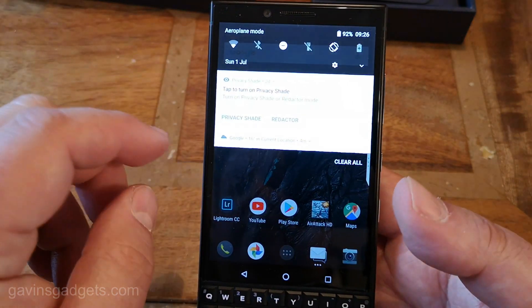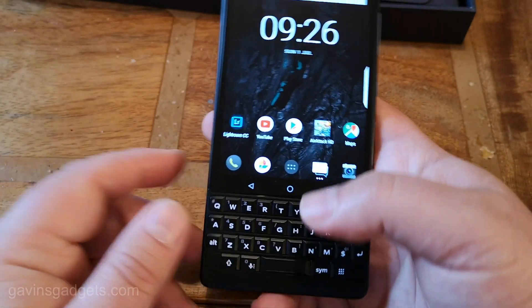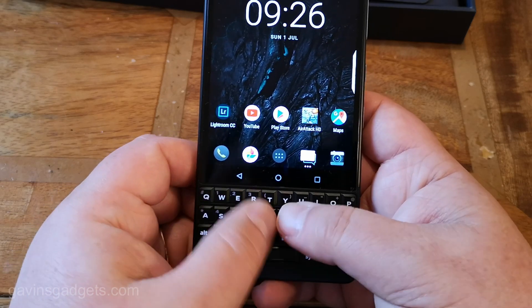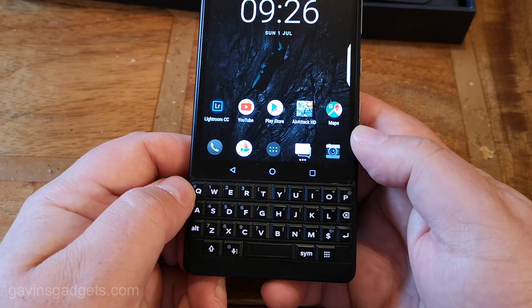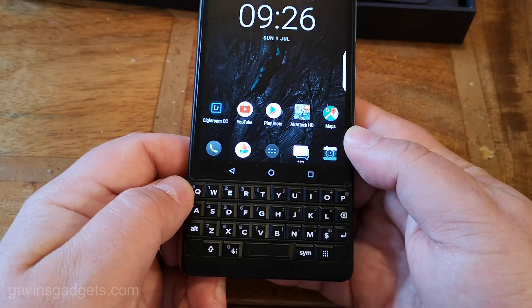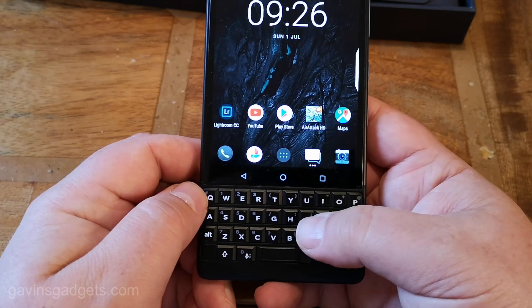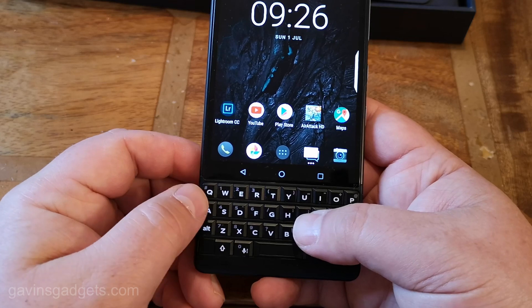So running through some of the standard features — what makes it so good is the keyboard. If you're typing stuff, you do have this physical keyboard. I have used BlackBerry devices extensively in my past and I love, love, love typing on this. Whether I'm any faster than the on-screen keyboard I don't know, but I'm getting quicker and quicker the more I use it.